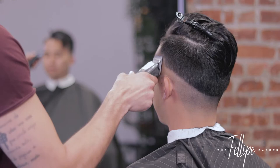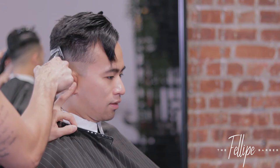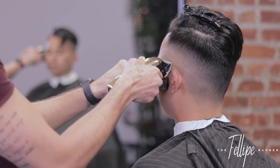Now, once I have that bottom guideline, I'm going to set a top guideline. This is with a one and a half. I'm keeping this haircut super tight on the sides, and when that's the case, I like to use my Oster Octane clipper with a one and a half detachable blade. Once I have the top and bottom guideline, it's just a matter of blending the half into the one and a half, which is with a number one guard.